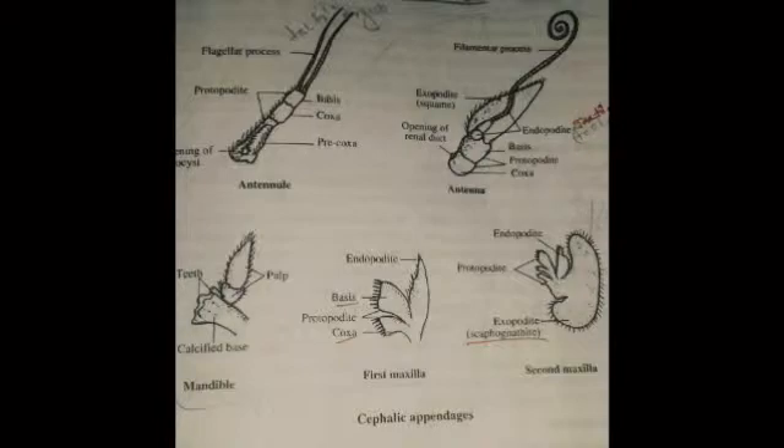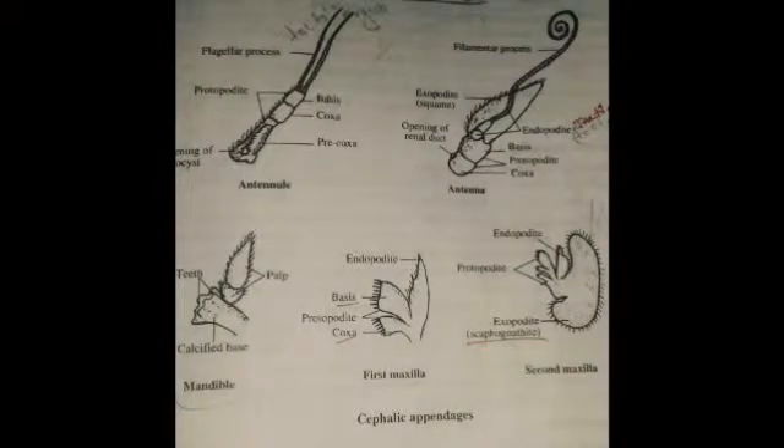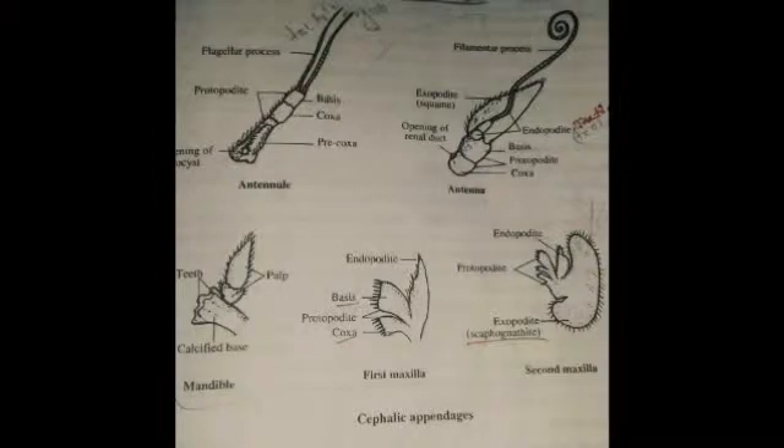The 1st pair contains the antennule, lying below the eyestalk. Each antennule has a protopodate made of 3 podomeres: precoxa, coxa, and basis. Precoxa is a hollow cavity containing the eye and the opening for the statocyst. The statocyst is the balancing organ. The endopodate and exopodate are made up of many segments.